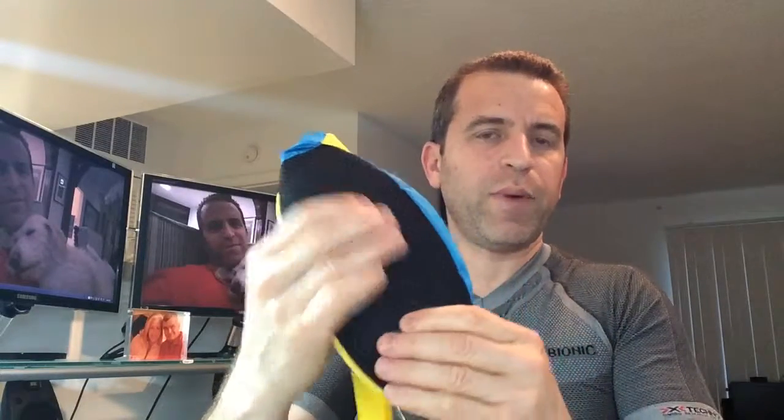Next up, let's go ahead and open up the main compartment. It's got nice padding here, so it really is designed for your back — it would be nice and comfortable to wear. And as you have stuff inside the pack, it's not going to be jabbing you in the back. Comfortable there.